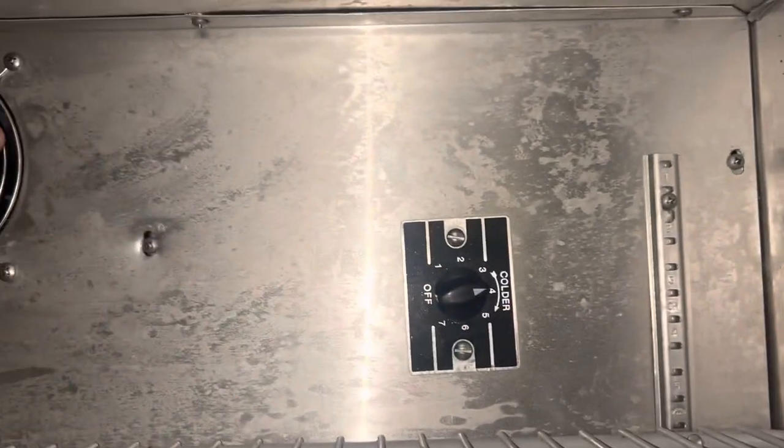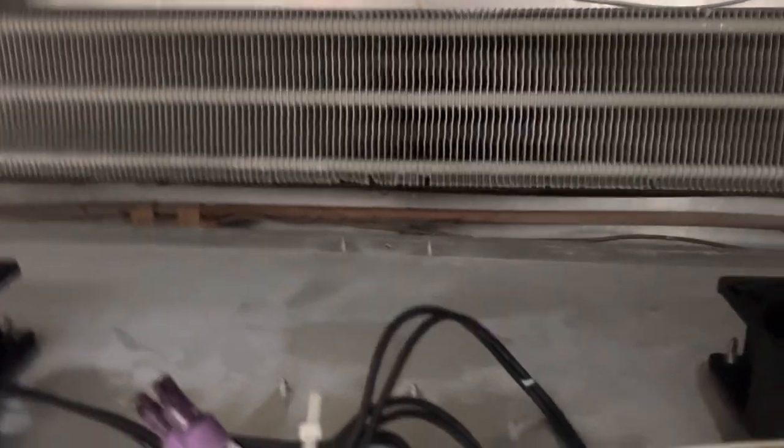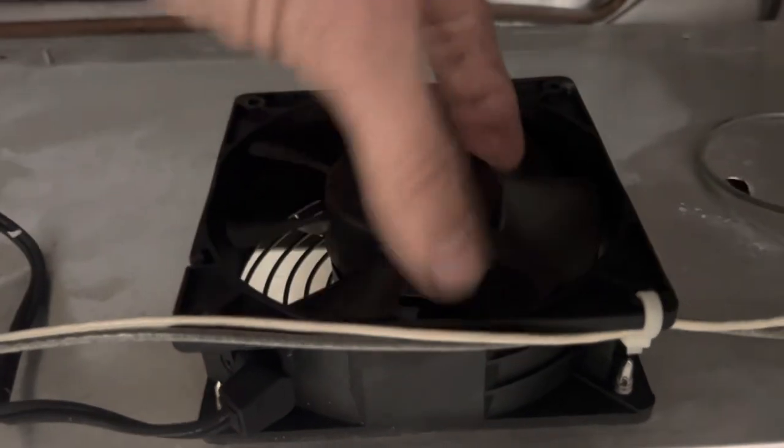I don't have any reason to believe we have a thermostat problem. Just shooting from the hip — this looks good. Nice frosty coil. You can see the fan is blown apart.